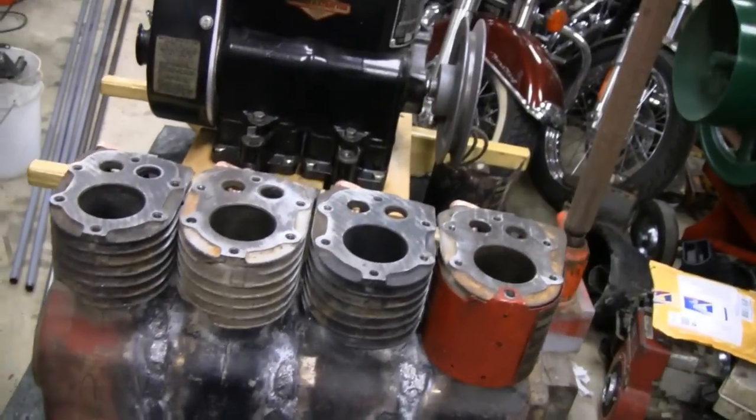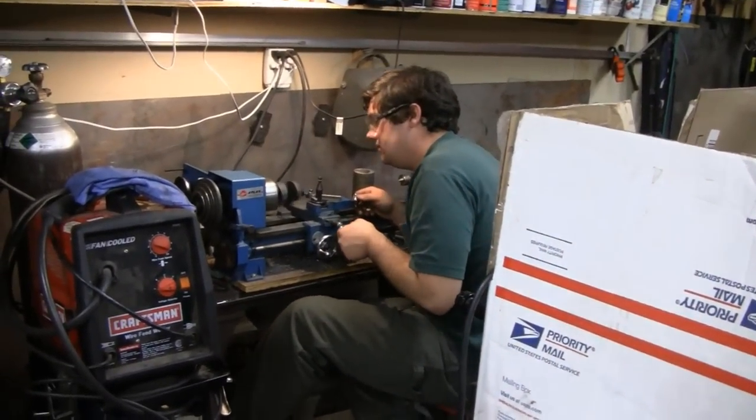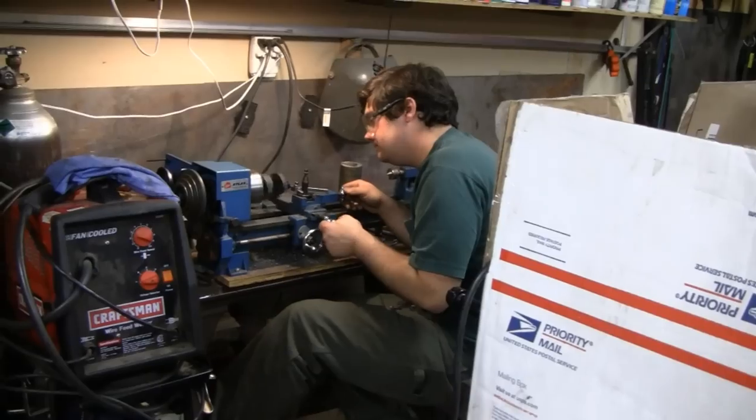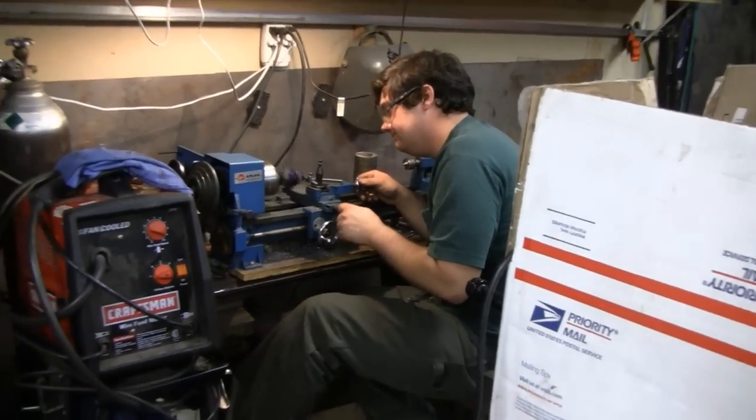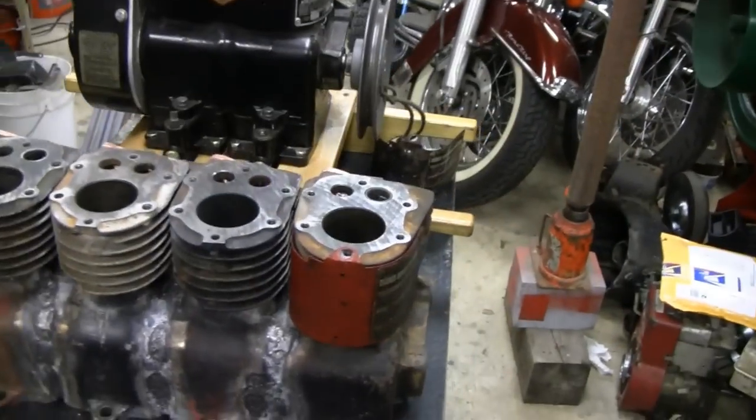We've got our head mechanic Mike over here. He's just putting the crankshaft together — working on it little by little. He'll be on that for a few hours now, so I don't want to bother him. I'll be working on this.